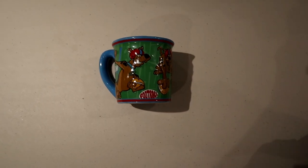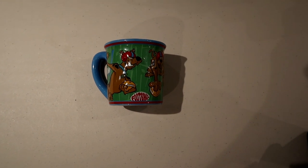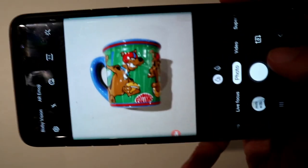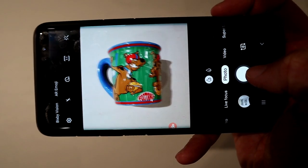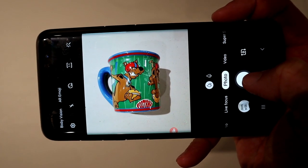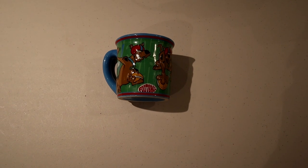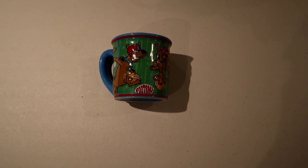All right, so there's the mug. All we're going to do is get a quick little photo. Shadows and all — not going to worry about it. There we go. Perfect. Now that we've got the photo, let's fire up the app and get that crispy white background.